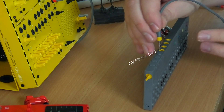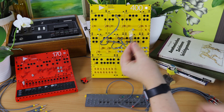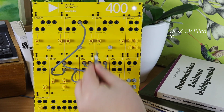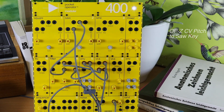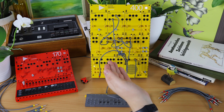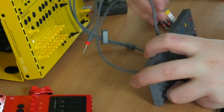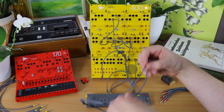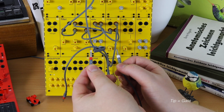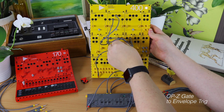We'll connect to the first one — we want CV to our sawwave. Take the split cable, connect the tip to the key in. That will give the sawwave its pitch signal. Then we'll use another split cable connected to the gate jack. We get gate on the tip and CV3 on the ring, so we'll get the gate going to the envelope.